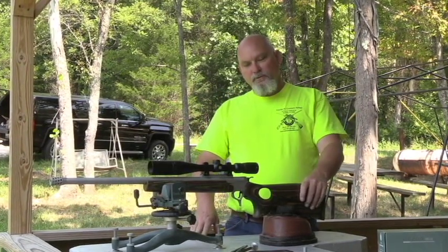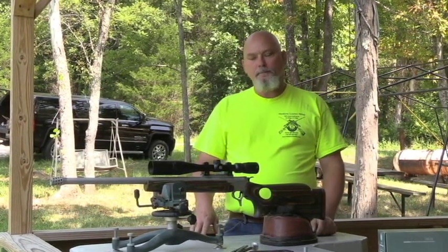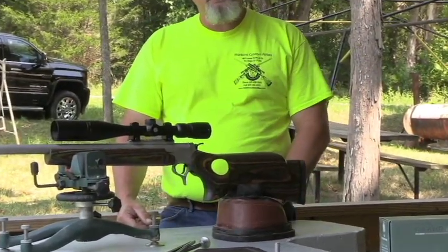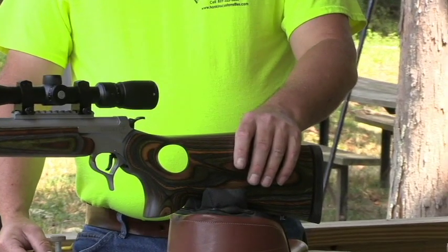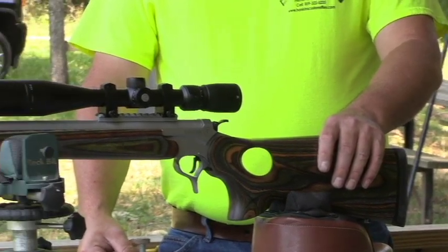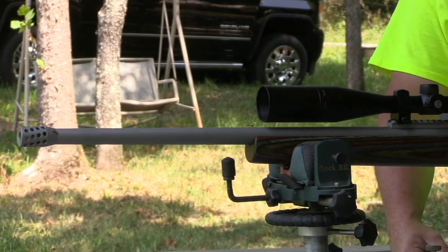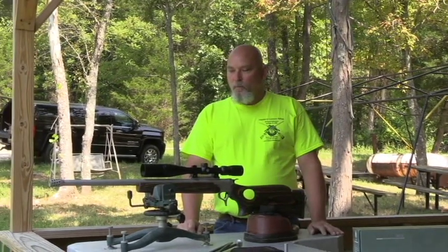What this is: it's a Thompson Center Pro Hunter frame that's got a Brooks barrel on it. It's a 45 caliber muzzle loader, a Brooks barrel with a 1-in-20 twist, and it's got a lug that's been welded and machined. All that work was done by MGM Barrels.